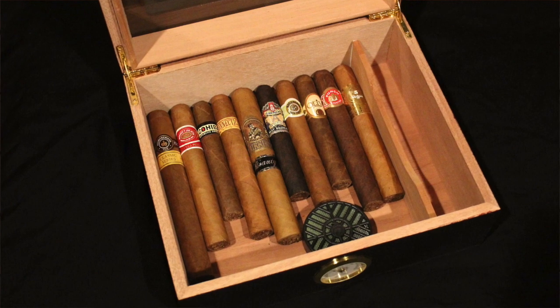Hi there, Tech717 here. Very excited to bring you my second Humidor Combo review. This one, also from Cigars International, is the Top Shelf Humidor Combo.